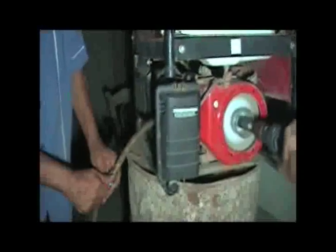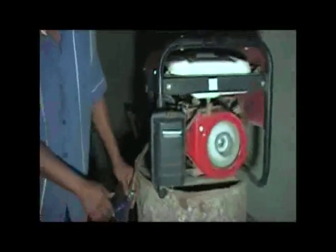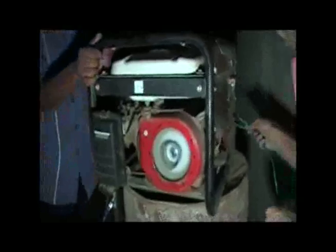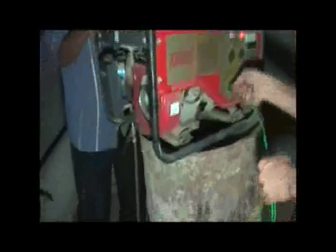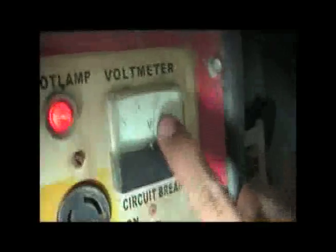Gas, gas, gas. What is the voltage? 120. 120 volts. Yes.